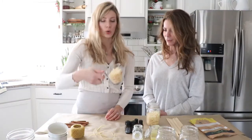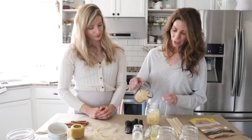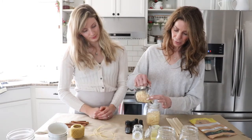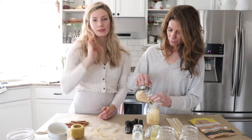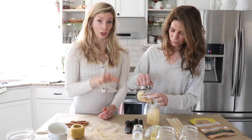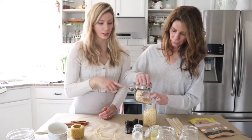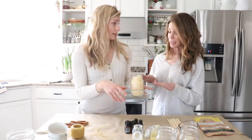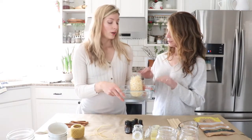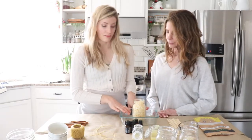Pour the beeswax pellets into the jar and fill it all the way to the top. When the beeswax melts it gets really low because it becomes liquidy, so we may have to top it off later. We're going to put this in the oven at 200 degrees Fahrenheit. It doesn't need to be in water — just straight on the glass. That's the oven method.